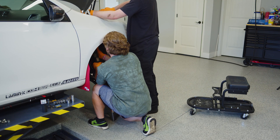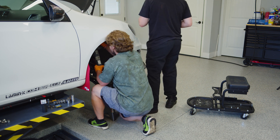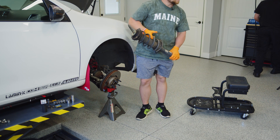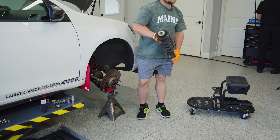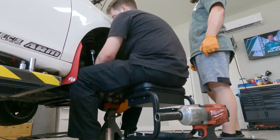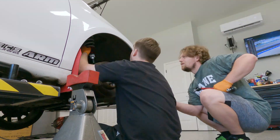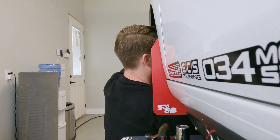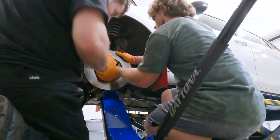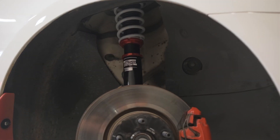Hannah swung by to deliver lunch to Cam and I, and she chose the perfect time — we showed her the strut was out. Everything went back together with a lot less fanfare than removal, which doesn't bother me a bit. Awesome to see this part of the build come together relatively smoothly. We swapped sides to the driver's side and, armed with the right tools and knowledge, swapped out the old components for the shiny new ECS ones.